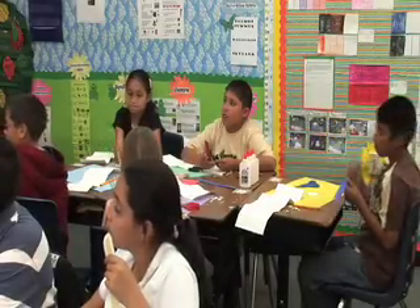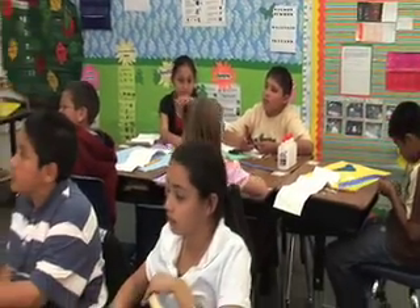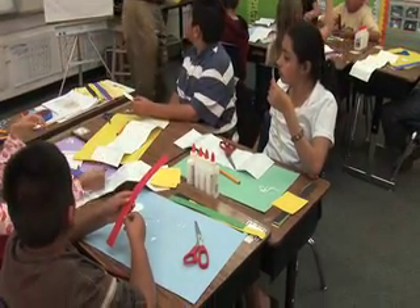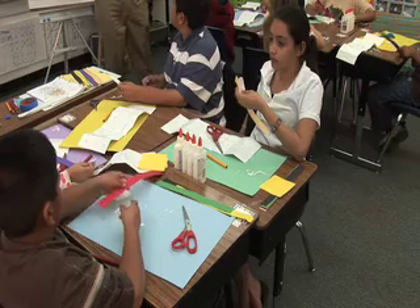You have some strips of colored paper on your desk — they're about an inch wide, and they look like this. I want you to find one that you would like to use for the torso of your body. Just take one strip.